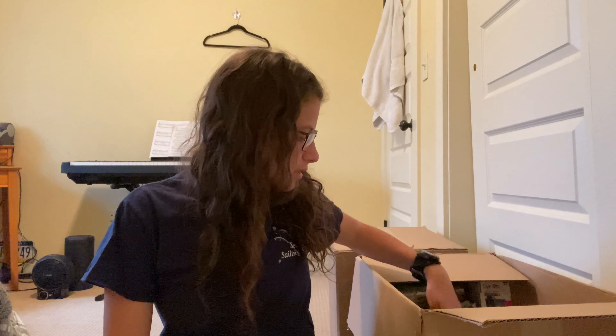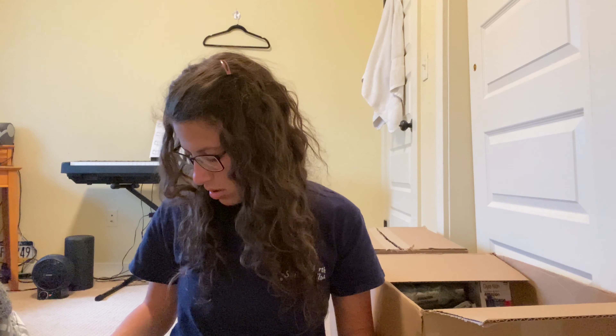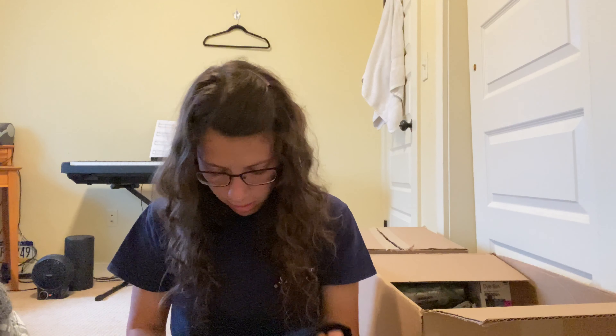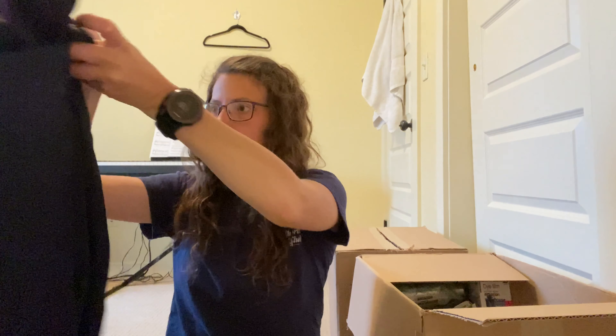Next is a suit — still with tags. It is a size 40R, Perry Ellis Portfolio. I don't think that's a great brand, but I'm sure someone would want it. Most of the time with clothing they return it just because it doesn't fit — it's not anything wrong with it most of the time, at least with Amazon returns.